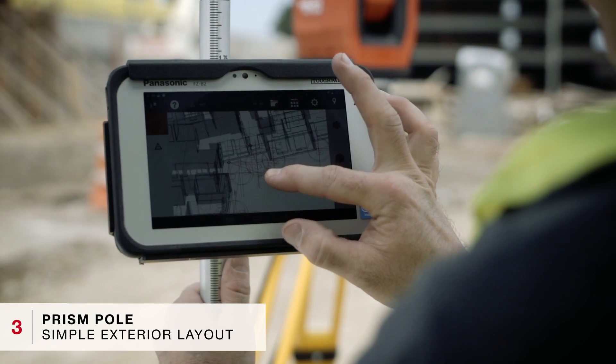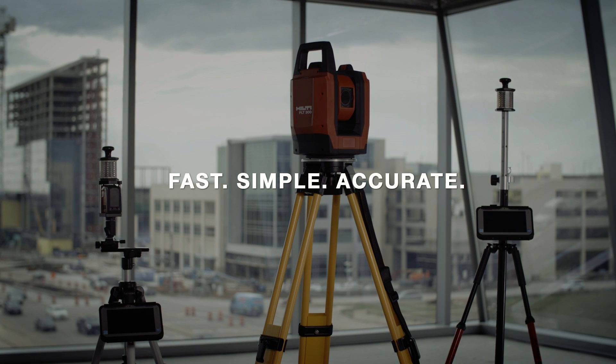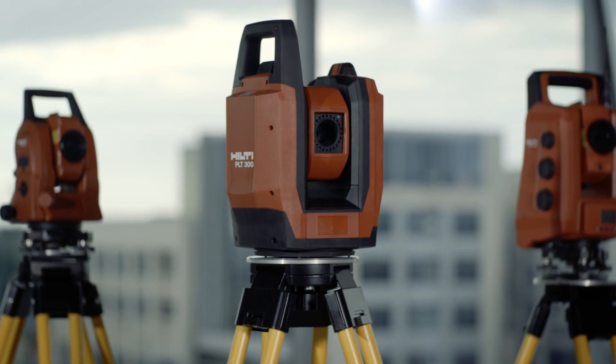For exterior applications, the tablet attached to the prism pole is the perfect combination for easy layout. The PLT system is designed for simplicity and accuracy, making efficient layout available to any contractor, regardless of skill level.